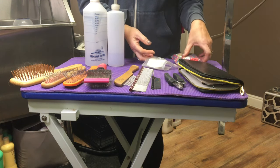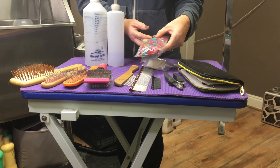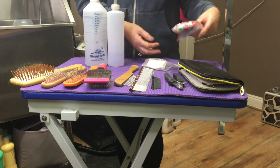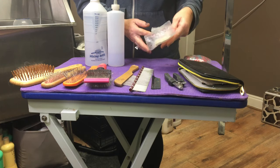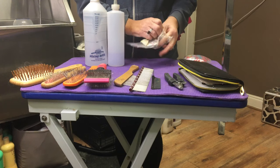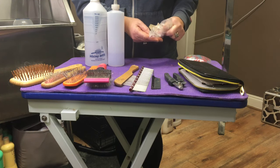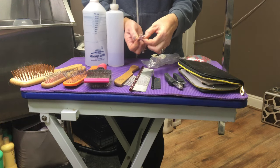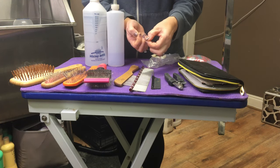And then finally, dental bands. These are actually loom bands, but I find loom bands don't stay in the hair. You can buy ones in Claire's Accessories for your own hair, but I find the best ones are dental bands. They're really small and fine, and they stay in the hair really well.